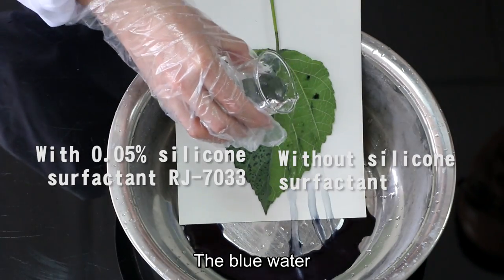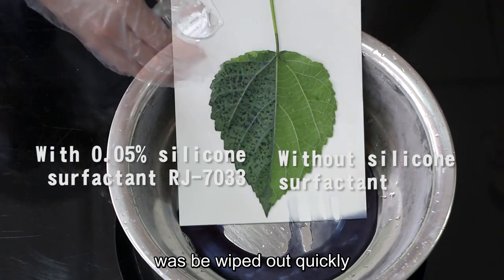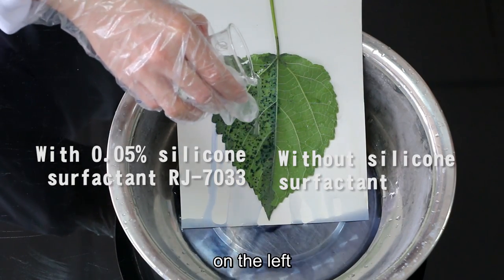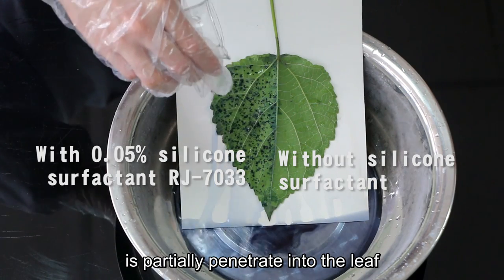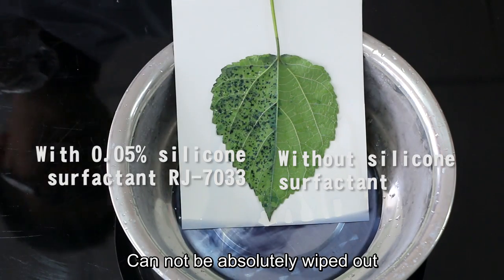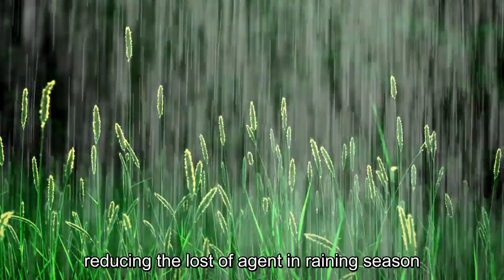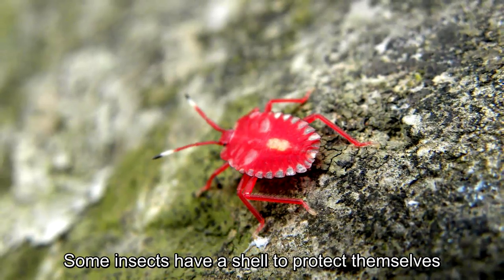We use water to simulate rainfall. The blue water on the right is wiped out quickly. The blue water with silicone surfactant on the left partially penetrates into the leaf and cannot be completely wiped out. Silicone surfactant can help improve the effect of systemic pesticides, reducing the loss of agent during the rainy season.